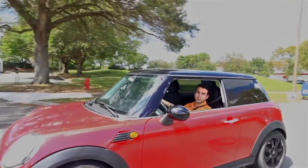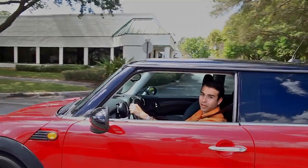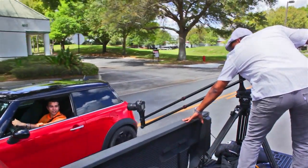The durable, flexible Digital Juice Rocket Jib adds creativity, not weight, to your production toolbox. It's another must-have product from your friends at Digital Juice.